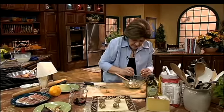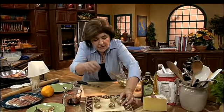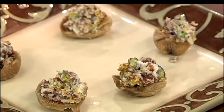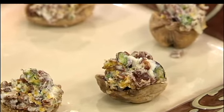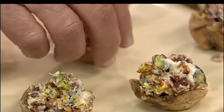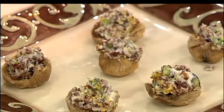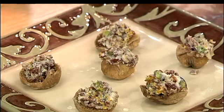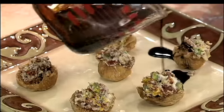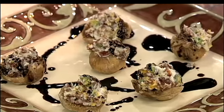So you fill them up — and you're never going to be able to eat just one of these — and you make a nice little presentation on a pretty platter. Then we have that sauce we reduced. You take some of that wonderful sauce and just pour it right over those figs. It makes a really delicious antipasto.